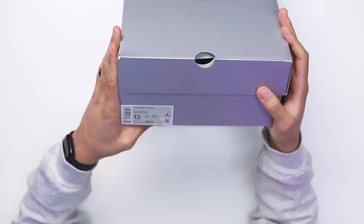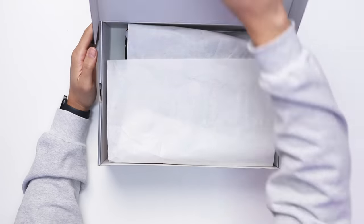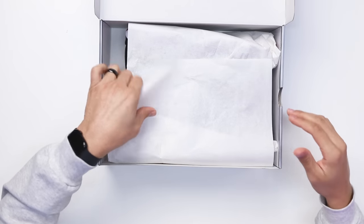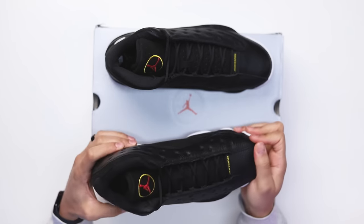On the size tag it reads Air Jordan 13 Retro, Black/True Red/White, retails at $210. These are a size 13. Flipping open the lid, you got your standard white paper and then the shoe. First impression — it does look a little bit slimmer than the OG version, but at the same time I still love them.